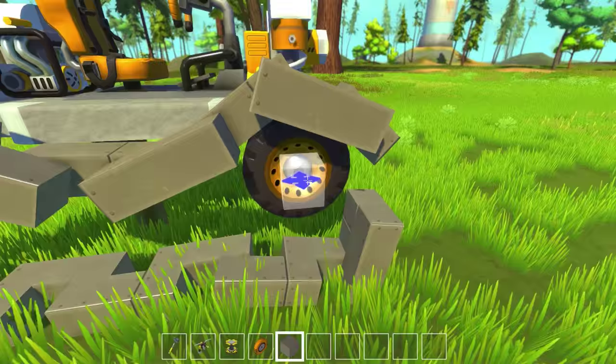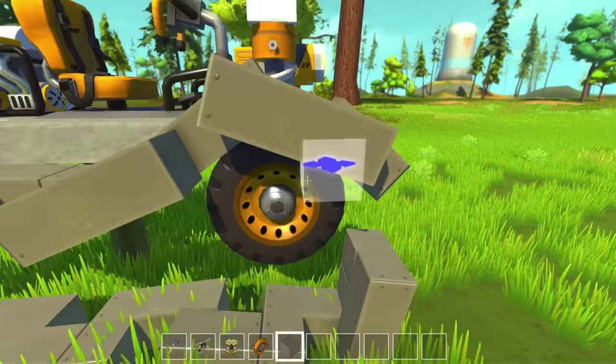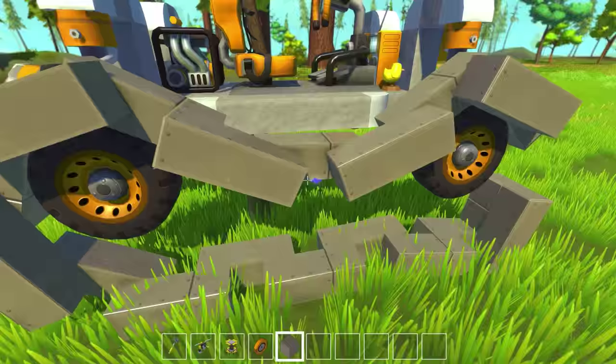I immediately know this thing's not going to be able to turn with treads, because unfortunately you can't program each wheel to go backward and forward, therefore you can't do tank turning. All tank turning essentially is one side going in reverse and one side going forward to make the thing rotate. I cannot do that, so the only thing I can do is make tank tracks and attach them to the vehicle — it can only go straight forward and straight backwards. But I'm just curious to see if I can in fact do it. It's kind of a challenge to myself.